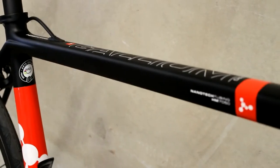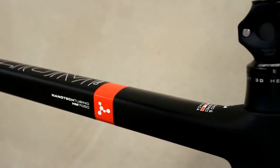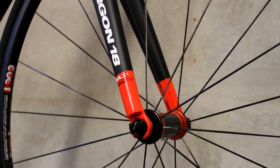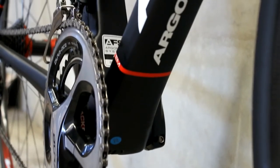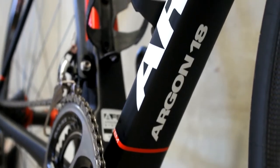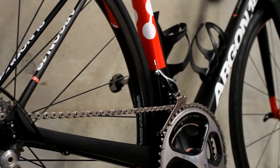The Gallium Pro frame, without the GA31 Pro specific monocoque carbon fork, weighs in at 790 grams for a frame and fork total weight of 1140 grams. You'll notice the Gallium Pro's massive bottom bracket area and asymmetrical chainstays, which maximise every bit of energy you put into the pedals.